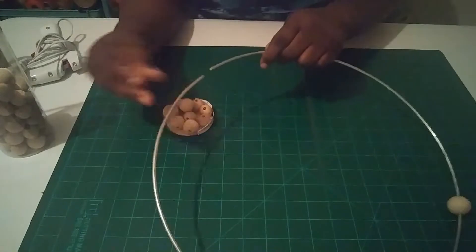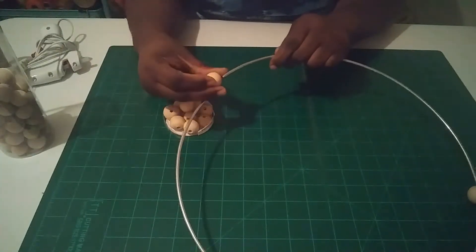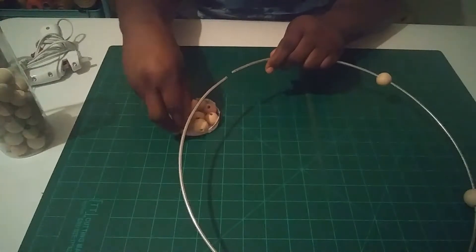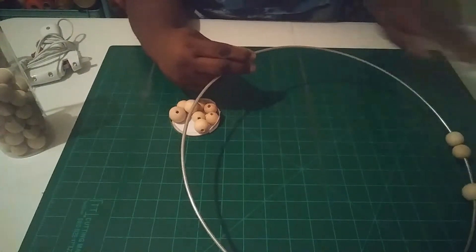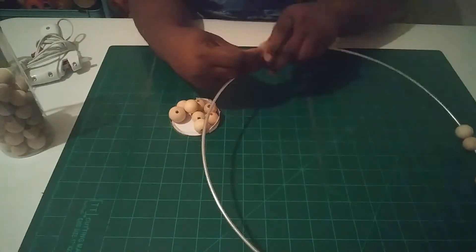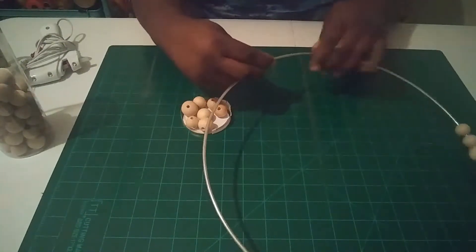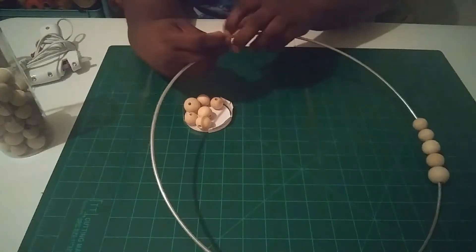What you want to do is slide the beads on. I slide one big bead on, then take the next size and slide two of those on, then take the smaller bead and slide three of those on. I'm going to continue that pattern around the whole hoop.